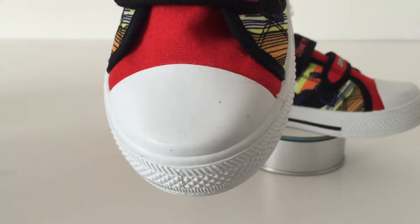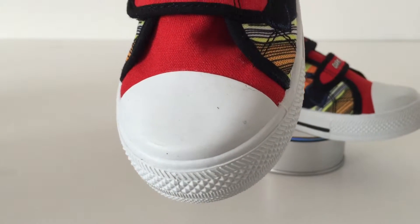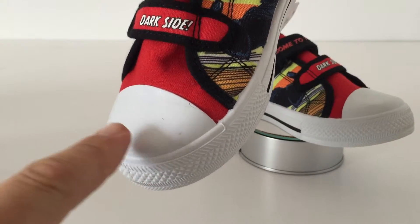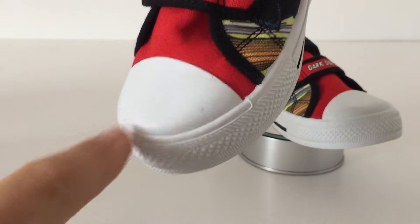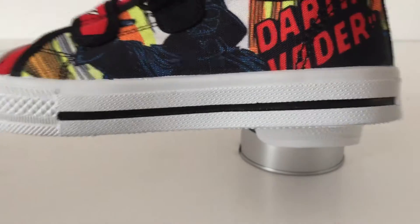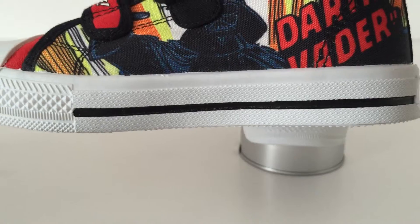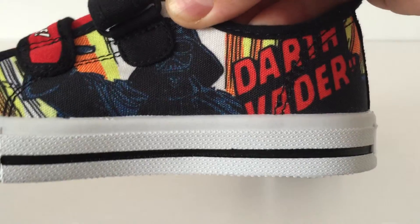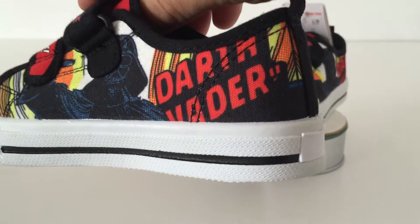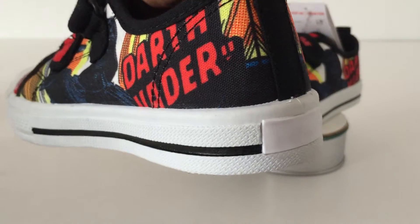It took me quite a few pairs to rummage through to find some that hadn't already been marked across the front. Some of them had quite bad scratches. So if you're going to buy these for your collection, I suggest you get out there soon and find them sooner rather than later before they get a lot of shop wear. If you're buying them for a child, they're probably going to get marked quite quickly anyway.